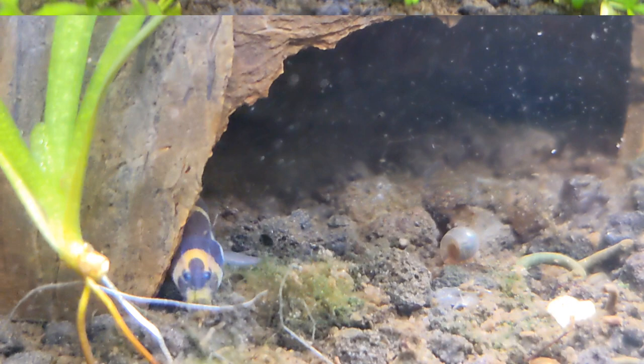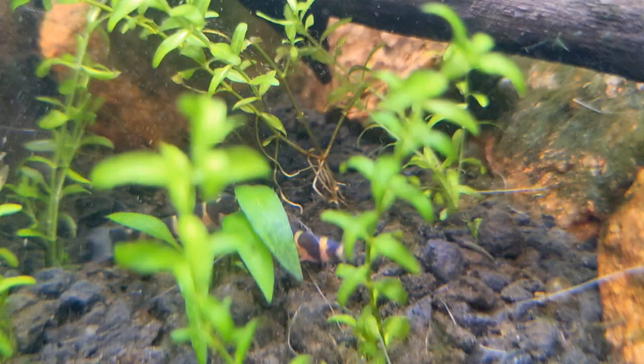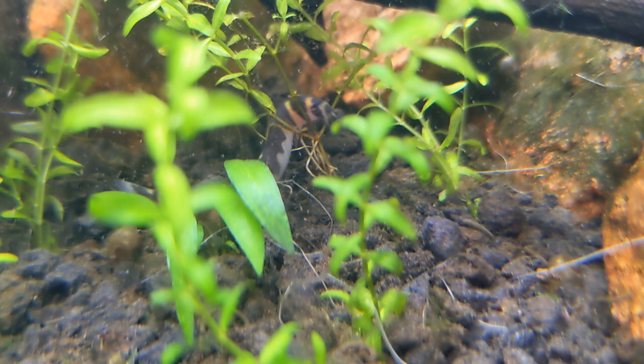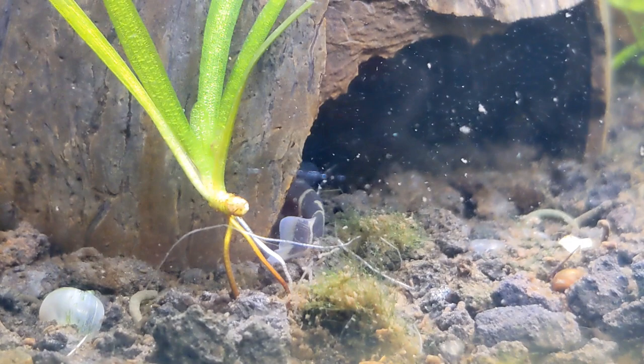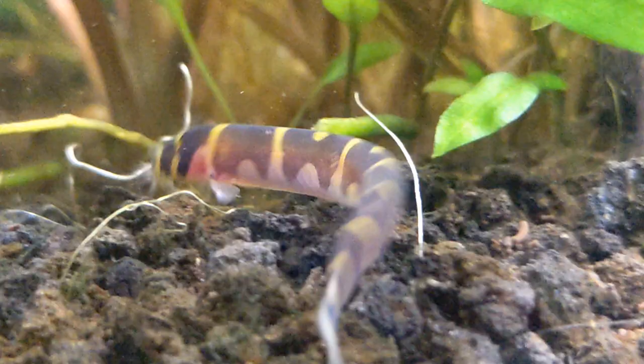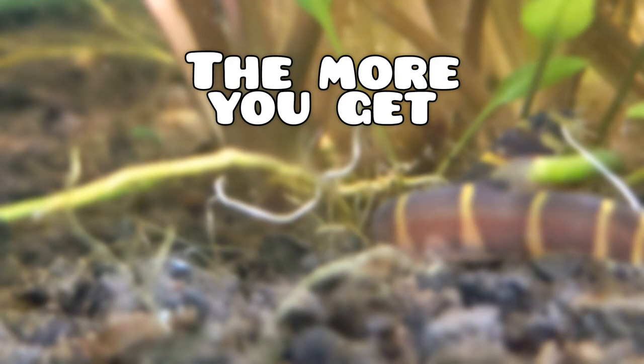Next question: how many should you get? Kuhli loaches are actually pretty special amongst their own species, so the simple answer is a minimum of six. I always hear people saying they're super shy, but actually they're not — I see mine way more than most of my betta fish. Think of it this way: the more kuhli loaches you get, the more you'll see them. Easy, right?